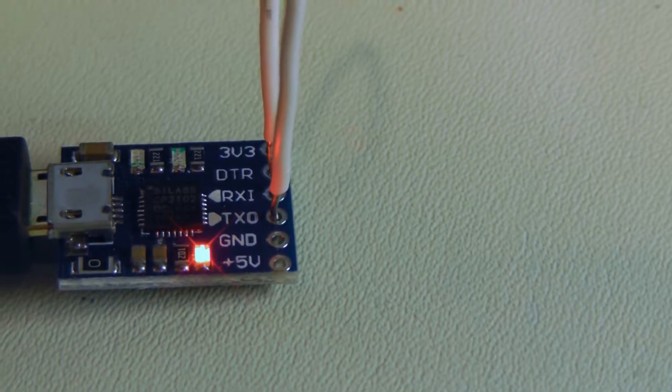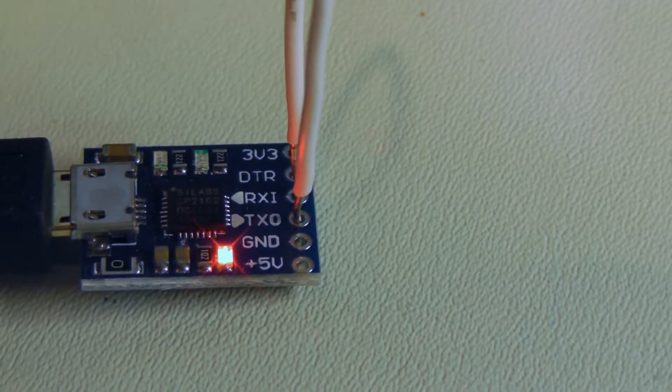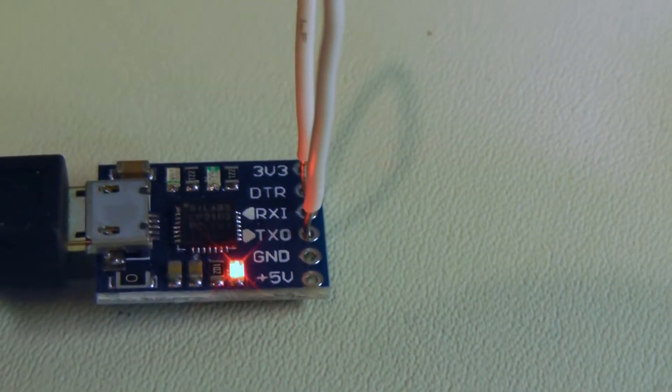Here you go — a quick way to test the module without any external devices. Hope this helps. Cheers!